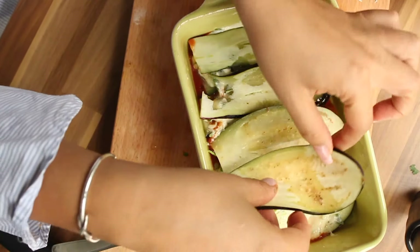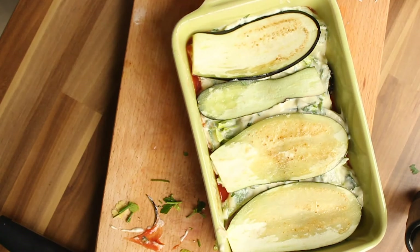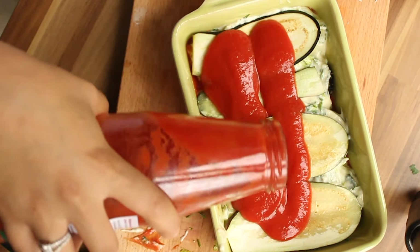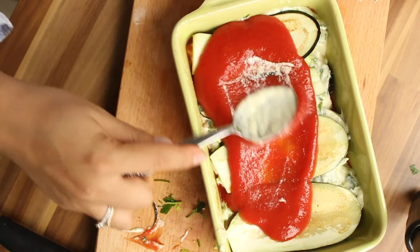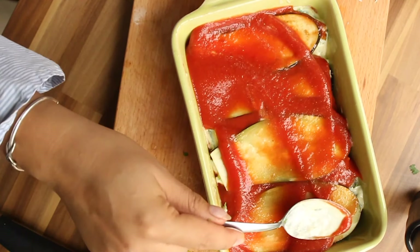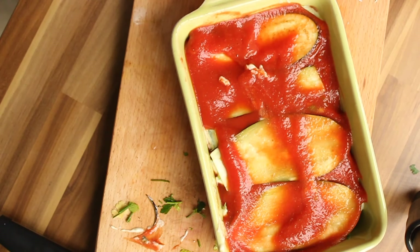Bake this at 200 degrees Celsius — which is 398 degrees Fahrenheit for my friends in the US — for around 15 to 20 minutes, until the cheese on top has fully melted. This recipe is not raw; it is also vegetarian. Just wait until the cheese has melted and then you can enjoy it hot or cold.